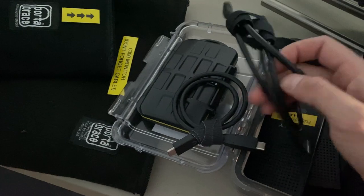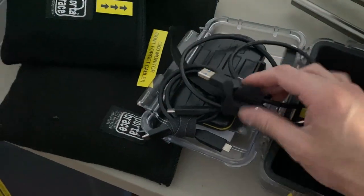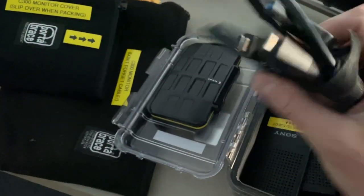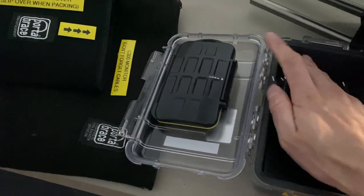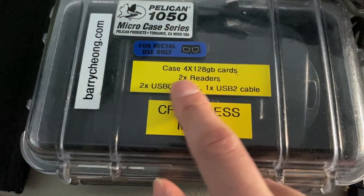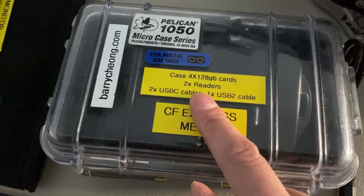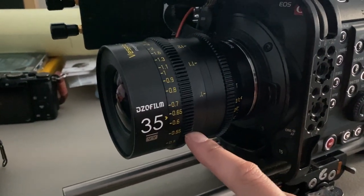I like to carry two card readers — you just never know when one might fail, so I like to have redundancy. I have two here. I'll also make sure I have all my cables — two USB-C cables and one standard Type-A for older computers, though most computers these days take USB-C. Everything is in this Pelican case, and on the inside I have a label listing everything contained in it — great if you're working with an assistant.